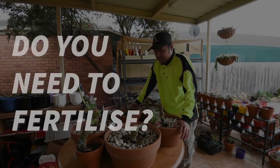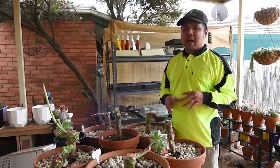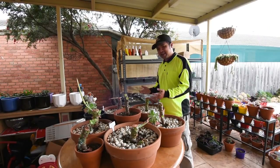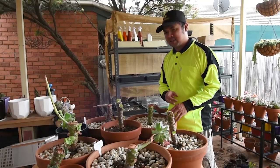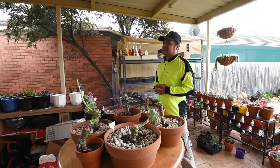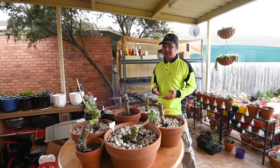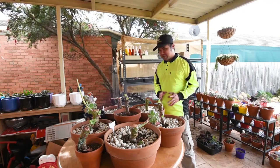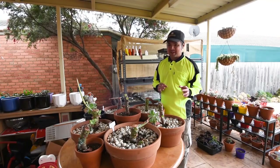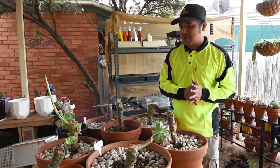Do you need to fertilize at this point? Maybe, if you want to. Keep in mind that right now it's the growing season, at least in my climate - I'm in Australia and our seasons are reversed compared to the Northern Hemisphere. As you guys in the Northern Hemisphere are going into winter, we are heading to summer. Just this week we had multiple days of over 30 degrees Celsius, which is probably in the 90s Fahrenheit. Our nights are still cold, around 10 degrees Celsius (40-50 Fahrenheit), so the temperature range is still pretty crazy. This is probably why some of the heads we saw earlier don't have roots yet - they're confused by the cold nights mixed with warm days.